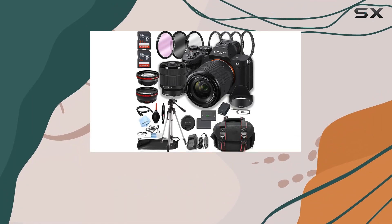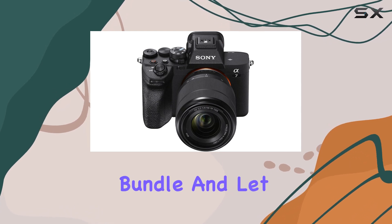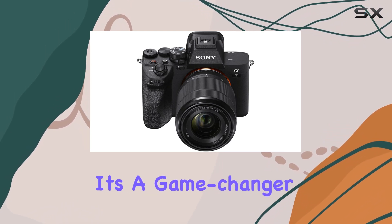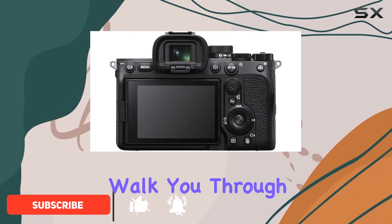Hey folks, today we're diving deep into the Sony A7 IV mirrorless digital camera bundle. Let me tell you, it's a game changer for both photographers and filmmakers. This bundle is a treasure trove and I'll walk you through why it's worth every penny.